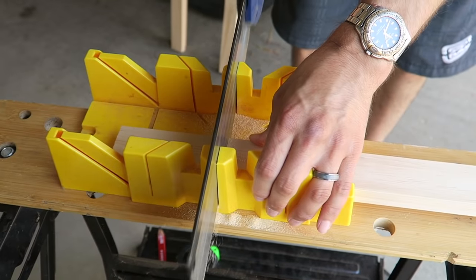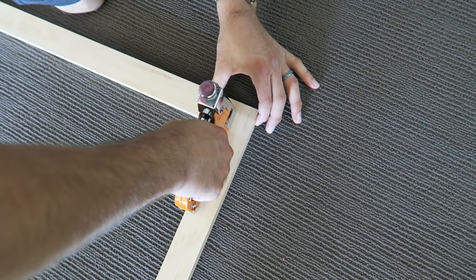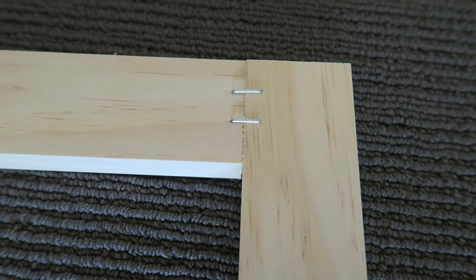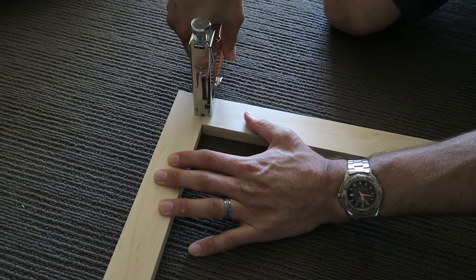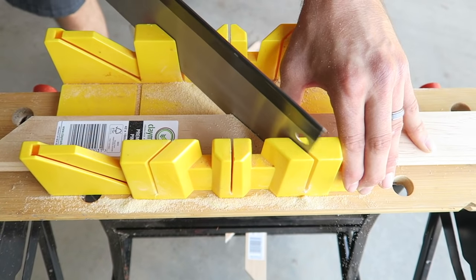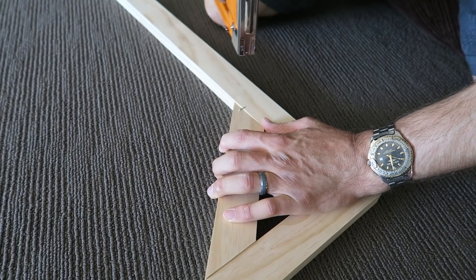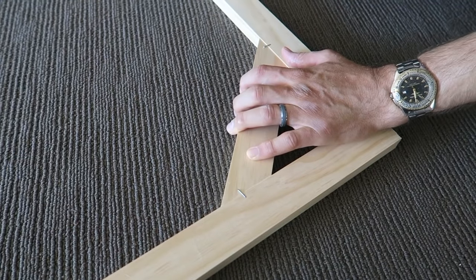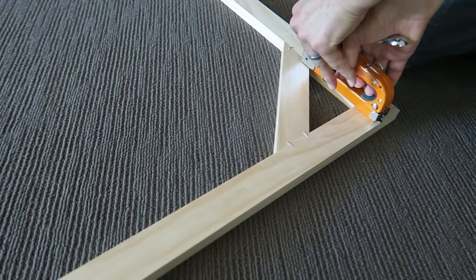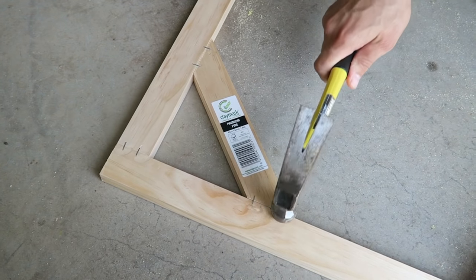Before we start stapling the frame, you want to measure the painting against the frame to make sure it's the right size — if it's too big, this is the perfect time to cut as required. Once you're happy with it, begin stapling the corners — we did two on each join, on the front and on the back. We then went back to the shed and cut diagonal supports for the frame — Dave sawed four, one for each corner. Dave then stapled the diagonal pieces into the frame with two on each join on the front and back for each corner to ensure the frame is fully secure. Each staple was then hammered in — just make sure you do it on a firm surface like concrete, not carpet.